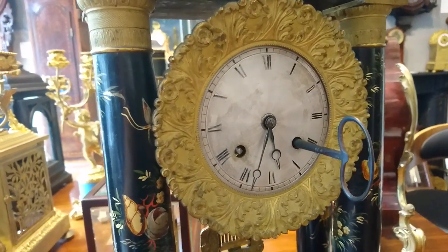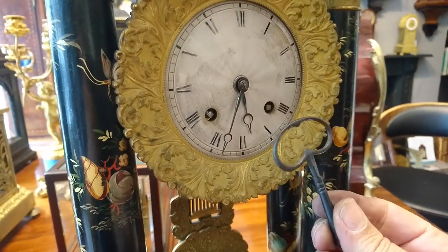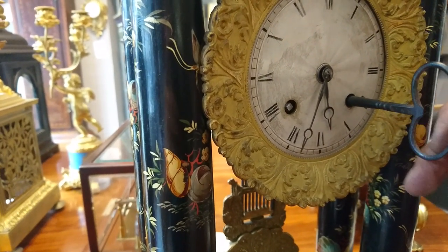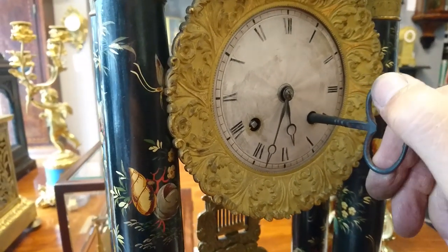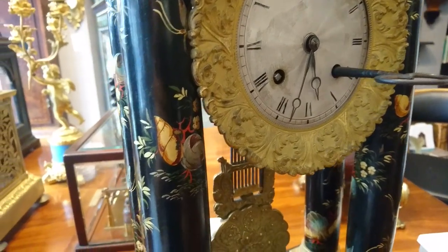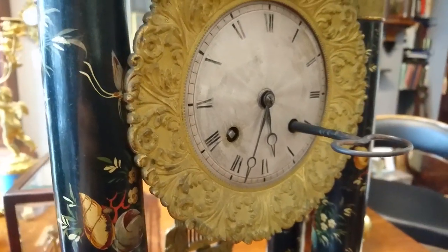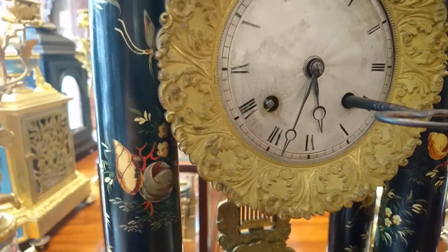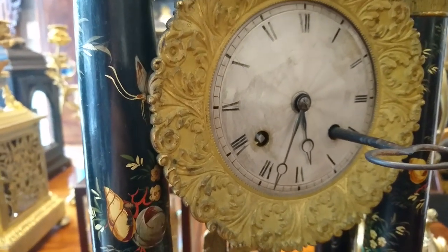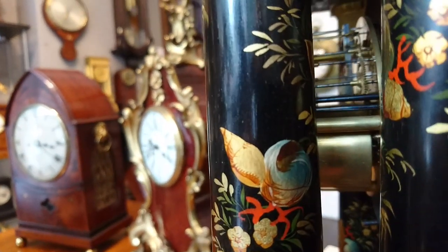Michelle and Mike, I've supplied you with an original key made in France at the same time — or near enough — as the 19th century clock. Make sure the key is in all the way and revolve the key until it becomes stiff. You're going to have to feel your way with this: over-winding means a breakage, under-winding means the clock will not run a full week or it might go out of synchronization — meaning the bell might strike a different hour to what the hands are saying.